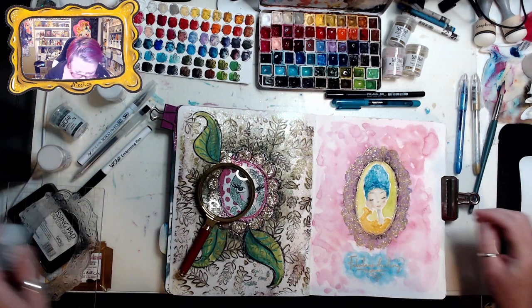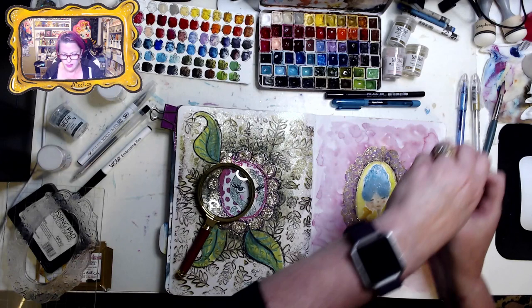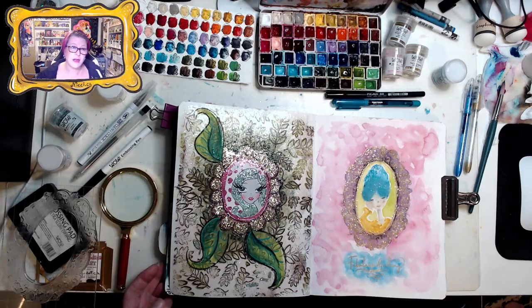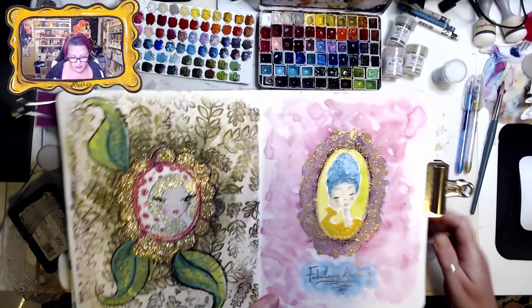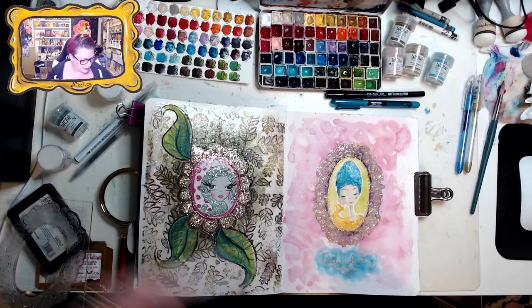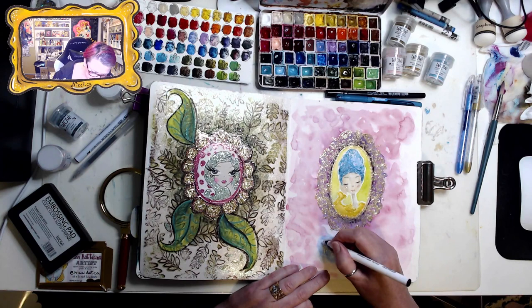I think it's still wet — if not, we can use a clear one. Let's put some blue Cumberbund on her tiara. Cumberbund is WS284R — some of them are hard to see. Oh, the Sparkle Pop pen did work! Now I'm going to use an embossing pen to do some doodles in the same Cumberbund color down here where it says 'fabulous darling' — just some little dots.